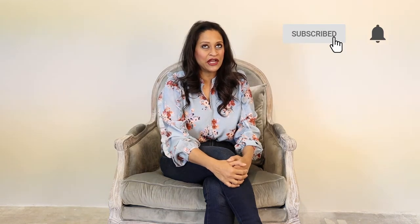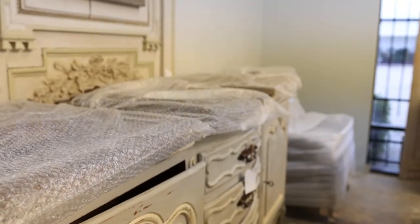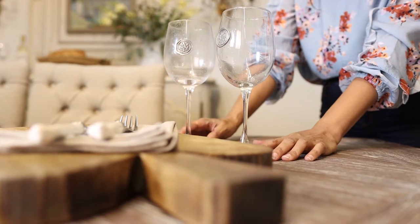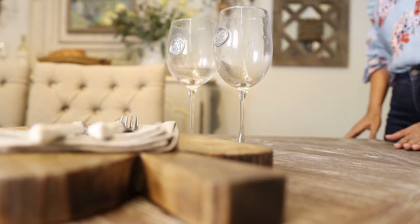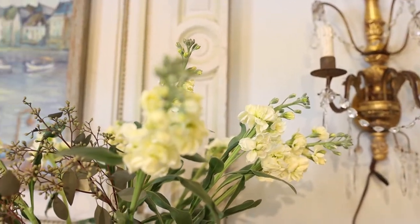Hey there, you're watching Amita Verma. Today I'm working on an incredible project that I had to share with you. I am working on creating a farmhouse style dining room from top to bottom, and I wanted to share what factors I use to create this style of room. While the dining table is important, there are so many other critical parts of the room to pay attention to. Watch along as I share the incredible transformation of this space from start to finish.